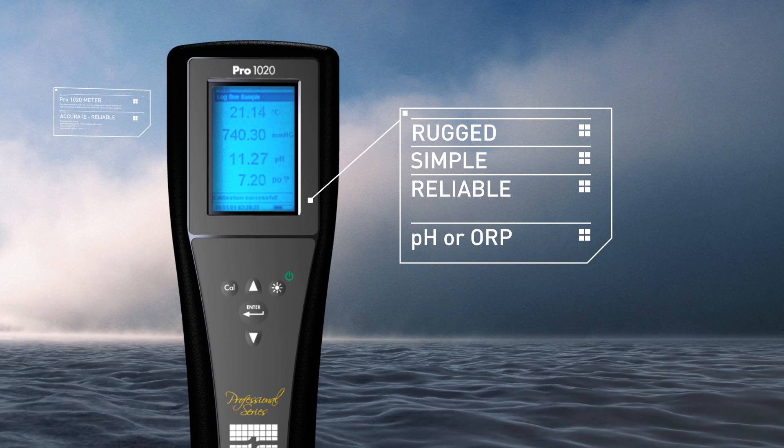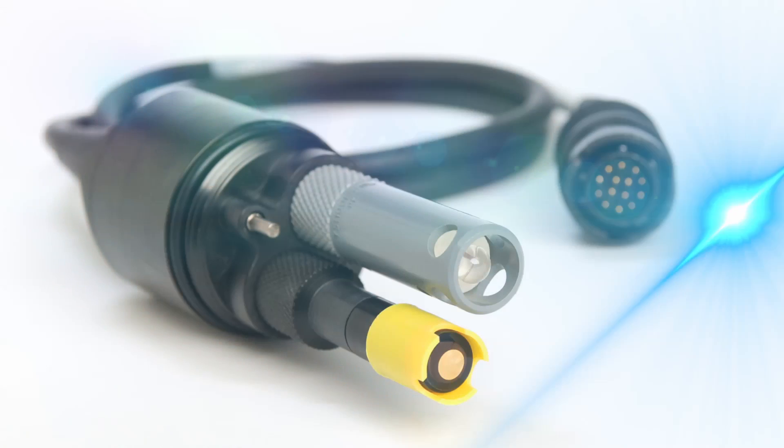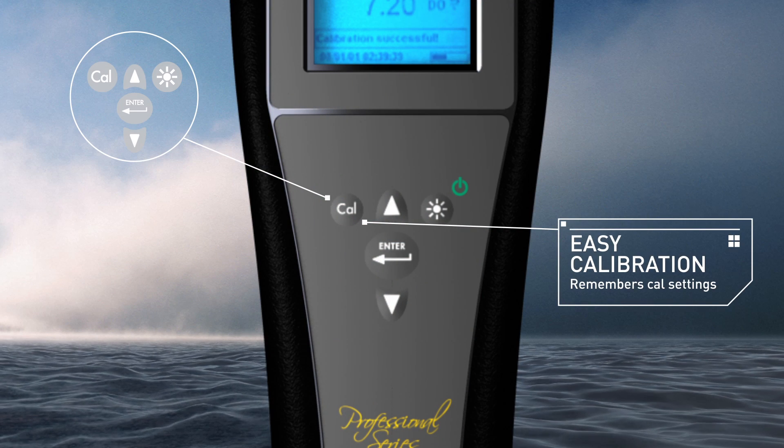Measure pH or ORP, dissolved oxygen, and temperature. User-replaceable sensors and cables, along with a convenient calibration routine feature, makes it extremely user-friendly.